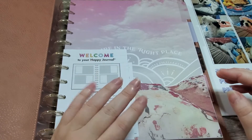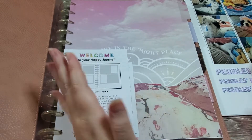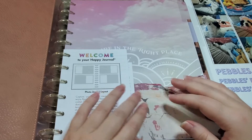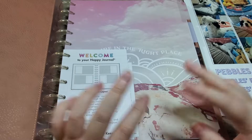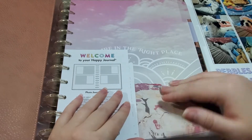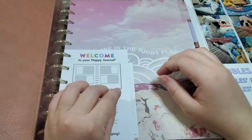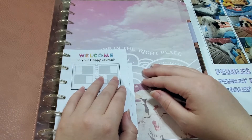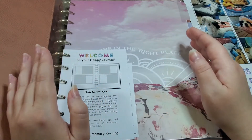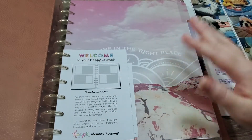They are worth it and you should memory keep, even if it's not in a physical planner — at least keep your photos together and save them, because there will be a time where you'll really cherish those. I don't think any one season of life is unremarkable. We put way too many expectations on ourselves, and everyone deserves to enjoy their memories and celebrate happy times — even if it's the smallest moment, a cute picture of your puppy or kitty, or some small moment where you caught nature in a photograph. Those little moments really do add up.